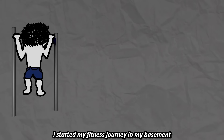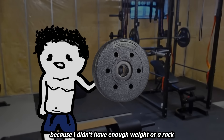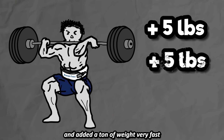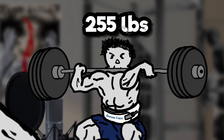I started my fitness journey in my basement using a tiny bar and concrete bumper plates. I couldn't even do squats or deadlifts for the first few months because I didn't have enough weight or a rack. Once I got better equipment, I started doing them two times a week and added a ton of weight very fast — I literally started at 120 pounds for the squat, but in just a few months I was repping out 255 pounds.